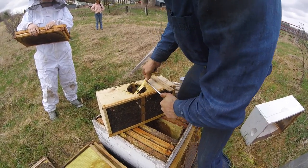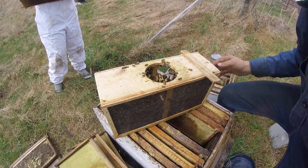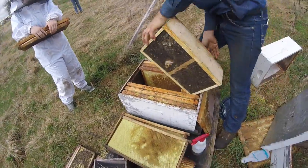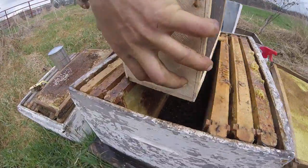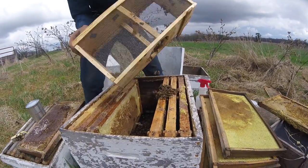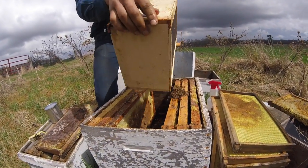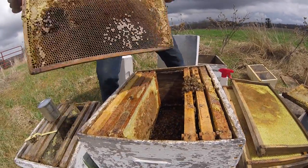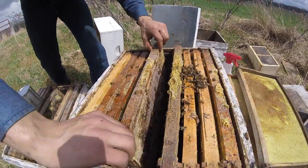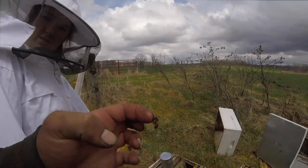I've got a GoPro in front of me, and that's the queen right there. I'm gonna set that over there — just dumping them in. Let's put him back in his home.